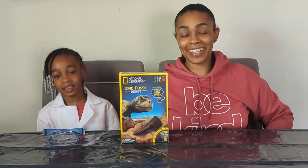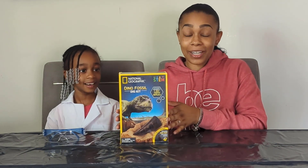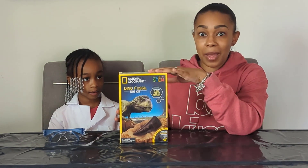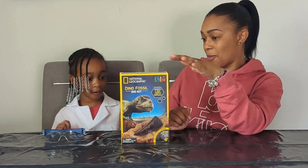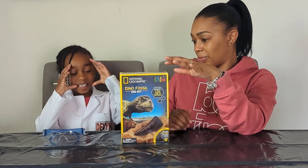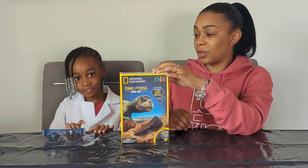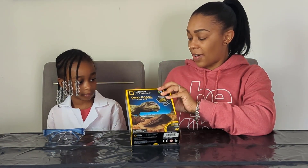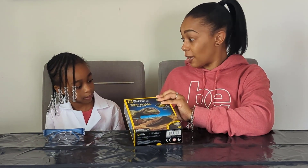Hi everybody, I'm Devin from Devin's Lab, and I'm Devin's mom. Today we are here because Devin got this dino fossil dig kit from National Geographic's STEM line. So Devin, what are we gonna do here with this kit? We're gonna dig up these big rocks that have dino faces on them and see if it's gonna be one of the real fossils. We're gonna dig in here and see if there is a fossil - see what dino fossil we unearthed!